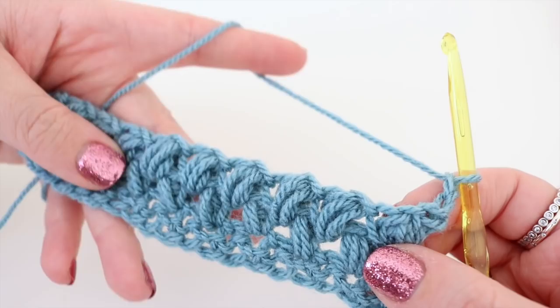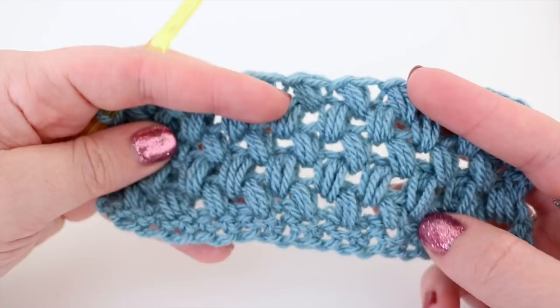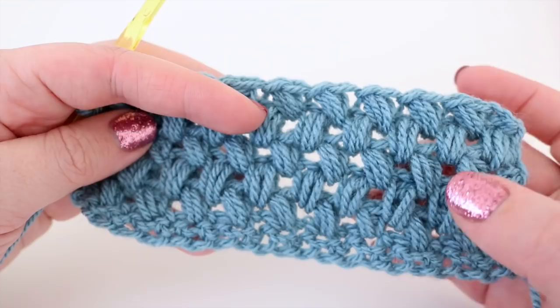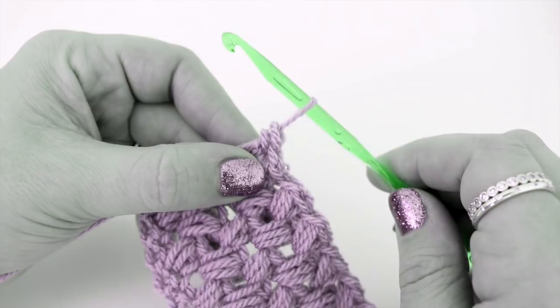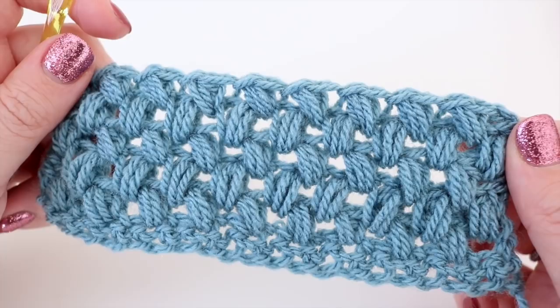You'll end up with this beautiful pattern where the puff stitches go from one way to the other — it's your crisscross puff stitch. I'm just going to do a few more rows so you can see what it starts to build up like. I wanted to point out the importance of consistency with these puff stitches — if you start off fairly loose and get tighter, or start off tight and get loose, you can see the difference. Try to be consistent with how big you're making your puff stitches — that comes at the section where you are pulling your yarn through to build each stitch. That is the zigzag puff stitch tutorial — I really hope you enjoyed it. If you did, give me a thumbs up and subscribe to keep up to date with my latest videos. Thank you so much for watching, and I shall see you again next time, bye!